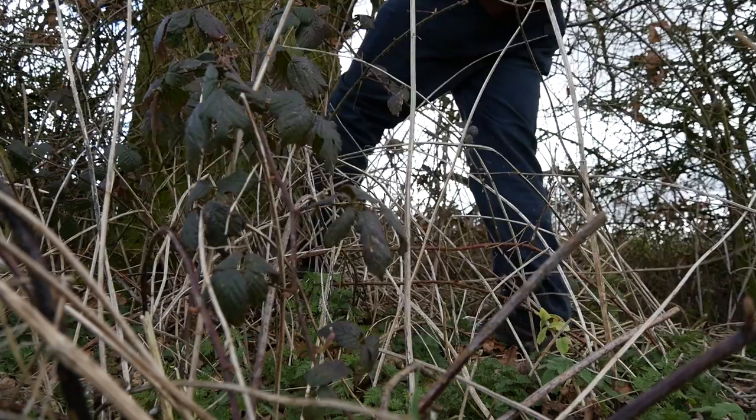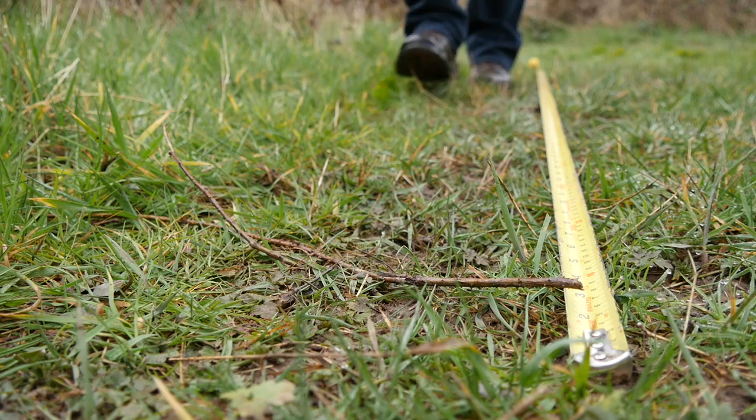Of course you need to know the length of your pace. Lay out a tape at 10 feet and pace along it, counting how many paces it takes you to cover that 10-foot distance. In my case it's four paces, which means each pace of mine is approximately two and a half feet.